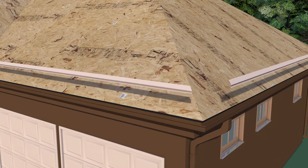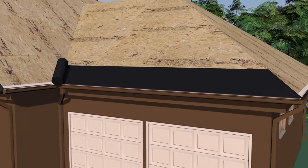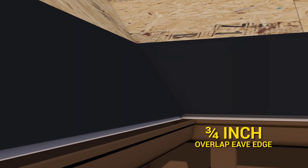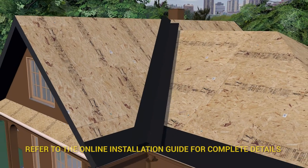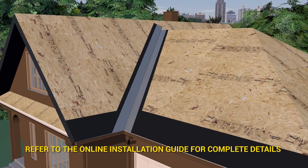Metal drip edge is applied to the deck, which is then covered by an ice and water membrane overlapping the eave edge by three quarters of an inch. A metal W or V valley is placed over the 36 inch wide ice and water membrane applied in the valley.